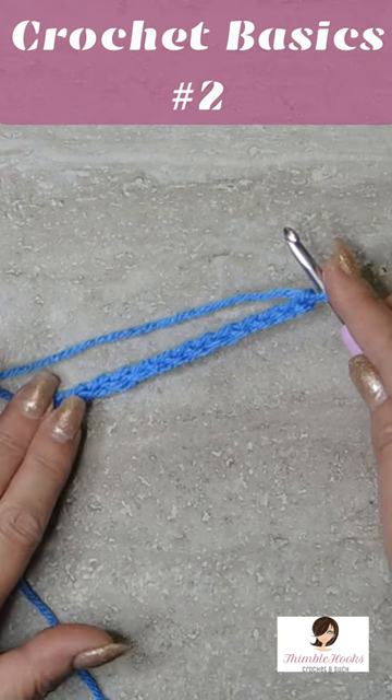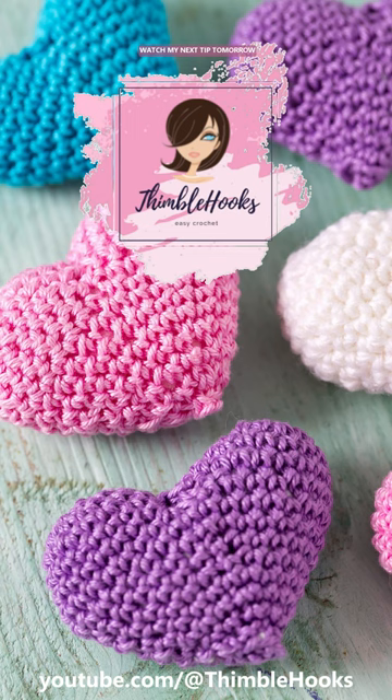Our very first row works into these chains. Ciao friends! Thanks for stopping by.